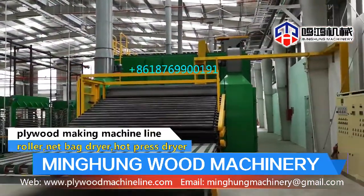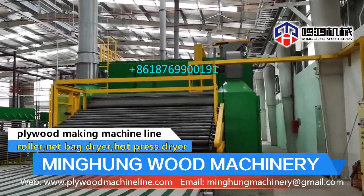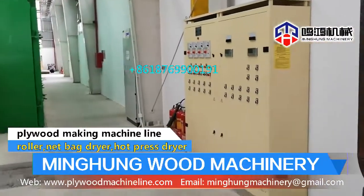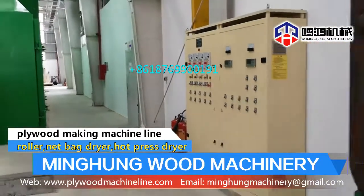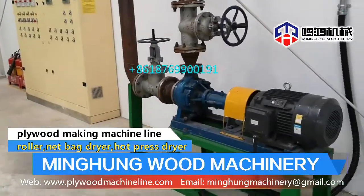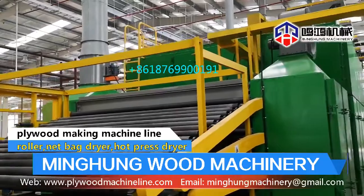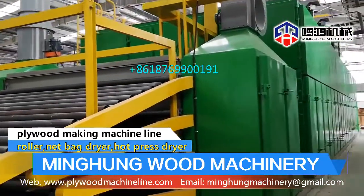The veneer dryer machine has 3 types: veneer press dryer, veneer roller dryer machine, and face veneer mesh dryer machine. Their drying methods are different, but the drying effect is good. Temperature is within 140 to 180 degrees Celsius.